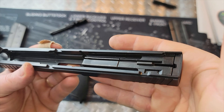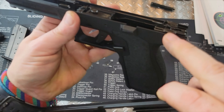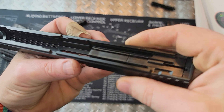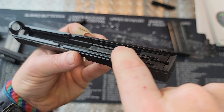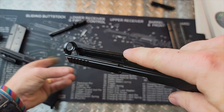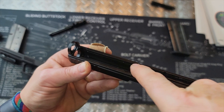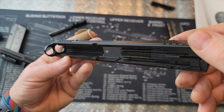Looking at the slide, there's a small tab at the rear and front of the lower that slides into the slide, and the rail is built all the way along the inside of the slide on either side. That's how the lower and slide mate together. The fit and finish on all of this looks really good — excellent, actually.